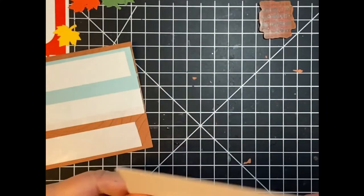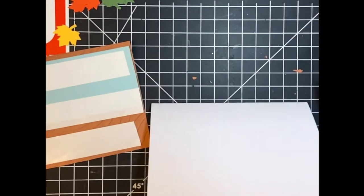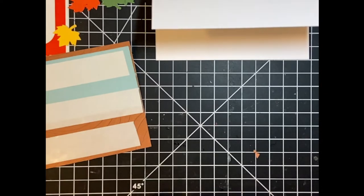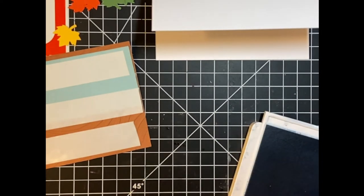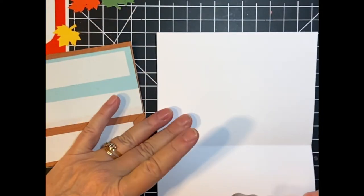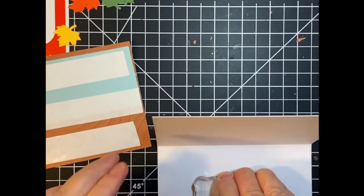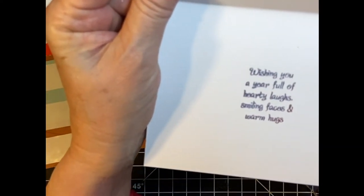Let's stamp the inside of the card before I forget. I'll be using another stamp — I might have got this from Stampin' Up, but I honestly don't remember. I started crafting five years ago, so a lot has happened since then. The sentiment reads: 'Wishing you a year full of hearty laughs, smiling faces, and warm hugs.'